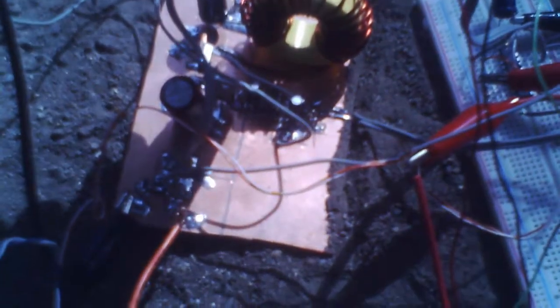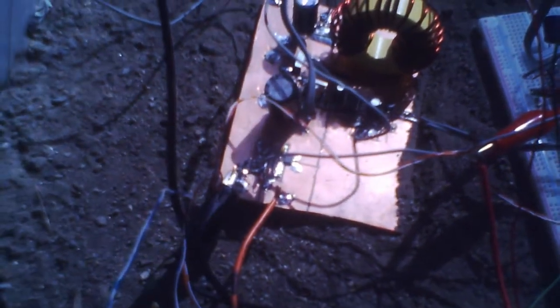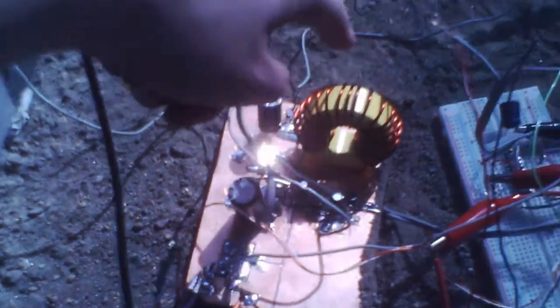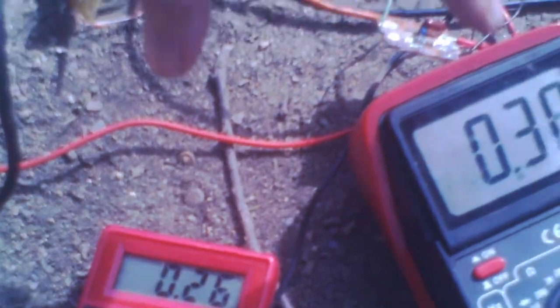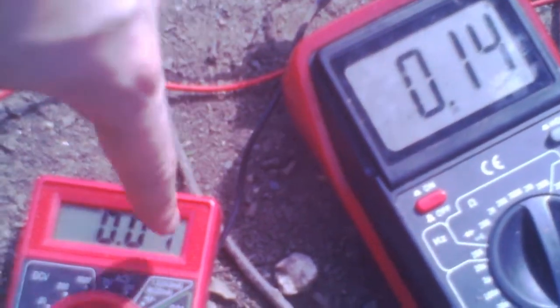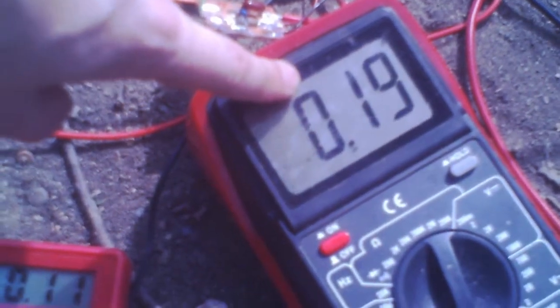I'm running into problems of a very crude nature. This board — this inductor — the inductance is, from what I can determine from various online calculators, too small. So I'm only getting about a couple of watts out of a 50-watt module.